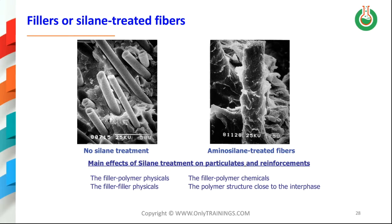On this chart, you can see the difference between reinforcement fibers when they are immersed into a polymer matrix. When those fibers are untreated, there is no real connection with the polymer. On the contrary, on the right-hand side of this slide, you can see an aminosilane-treated fiber, and this creates much better links and enables the fiber to transmit its strength to the composite system.